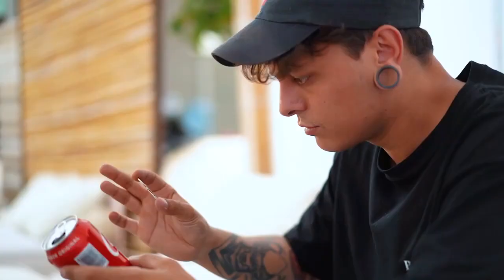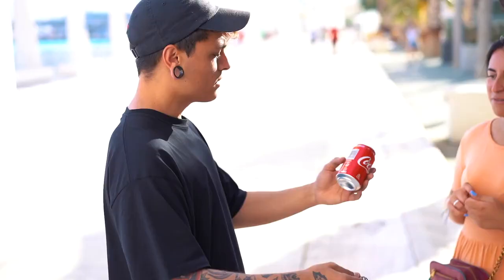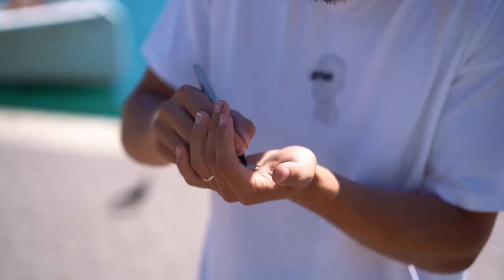Now, if you know the original Prohibition method, this causes one major glaring problem which makes the trick completely impractical, and it's not even discussed on the download. In order to do this routine, you have to openly drop a key into a can, then tip it out again, and then do the penetration. The problem is, when you tip the key out of the can, it looks like it comes out really easily — like butter. In reality, taking a key out of a can is next to impossible.